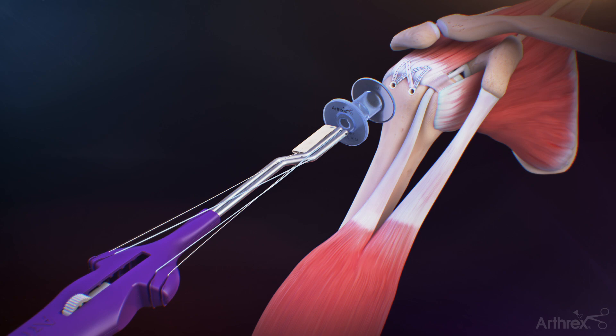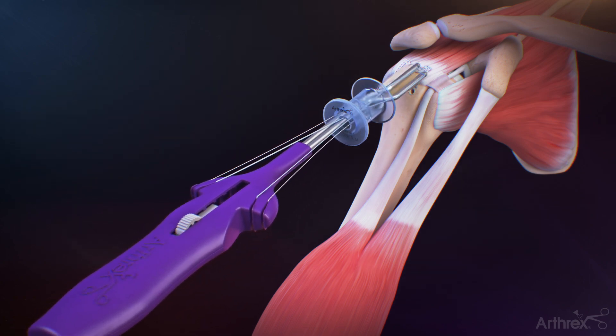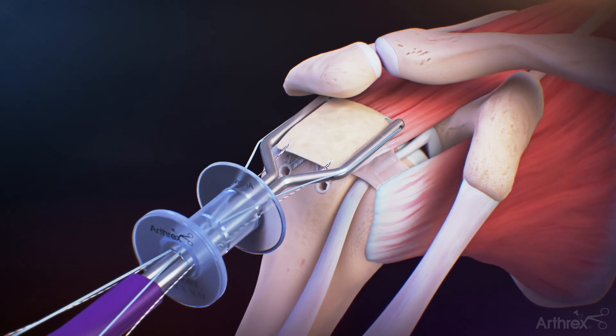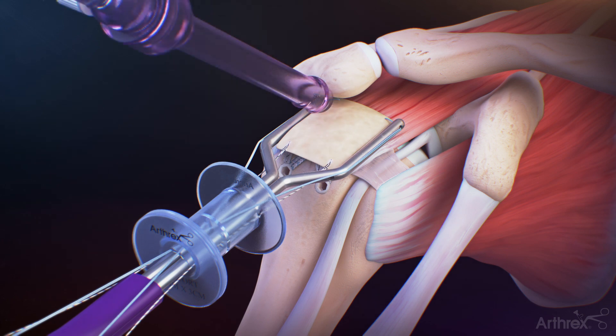Once the tips of the graft spreader arms enter the subacromial space with sufficient clearance, deploy the graft spreader by sliding the button forward to fully deploy the graft. Introduce the tissue tack tendon anchor inserter through a 5.75 mm cannula located in the superior lateral portal just off the lateral edge of the acromion.